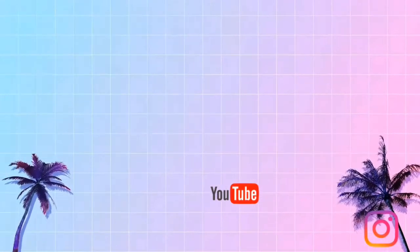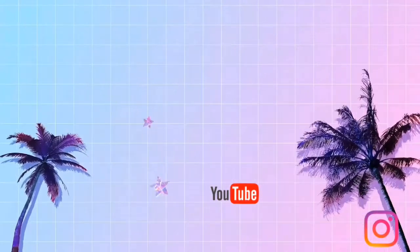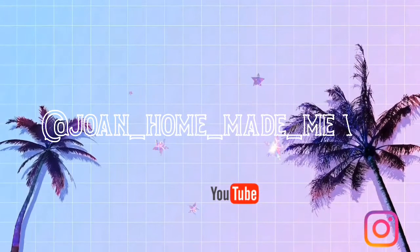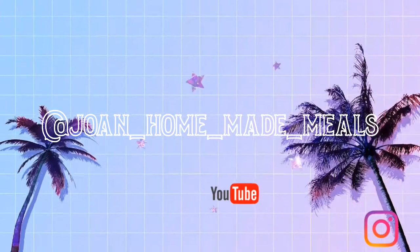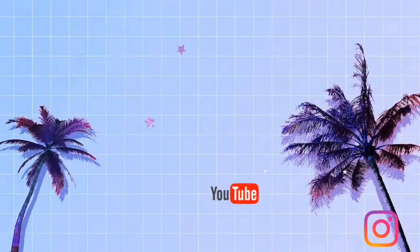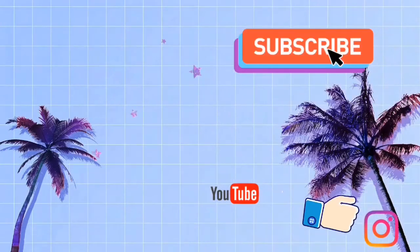Hello guys, welcome to our YouTube channel. Please remember to hit that notification bell, you can also leave your comment, share, like, and also follow us on Instagram at Joan Homemade Meals. We hope you enjoy our videos, so stay tuned for what's next to come.